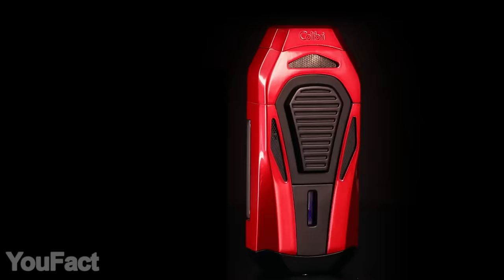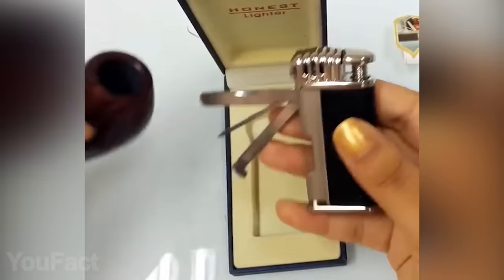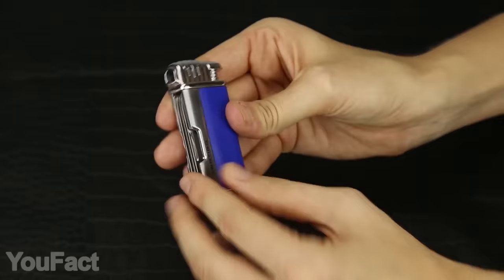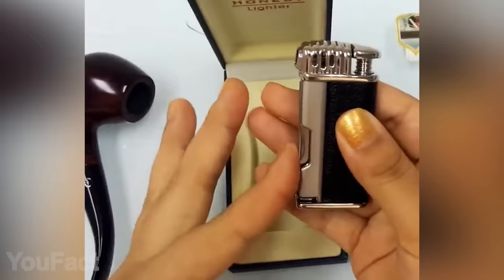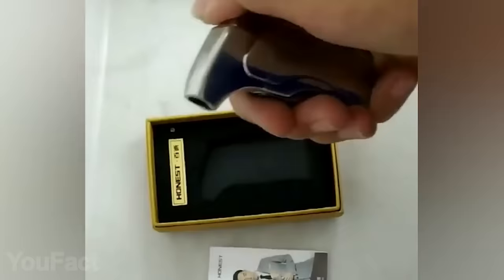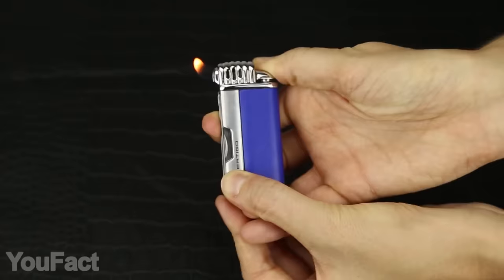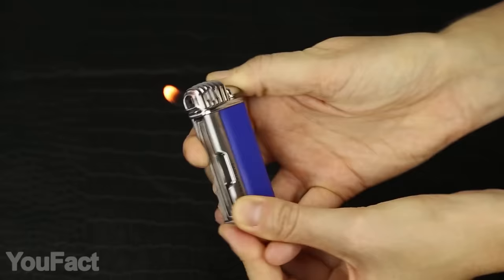Next up is the ultimate pipe lighter — or the pipe multi-tool, to be precise. Pipe smokers always need to carry a set of different tools, but here they're already integrated right into the lighter, just like with Swiss Army knives. The lighter feels nice and soft in your hand thanks to the leather-like grip. The flame is angled at 90 degrees, which is really neat — no risk to burn your fingers. On the bottom there's a hole for refilling the tank, and you can adjust the flame intensity. With a wide range of colors to choose from, you'll definitely find one that suits your style.